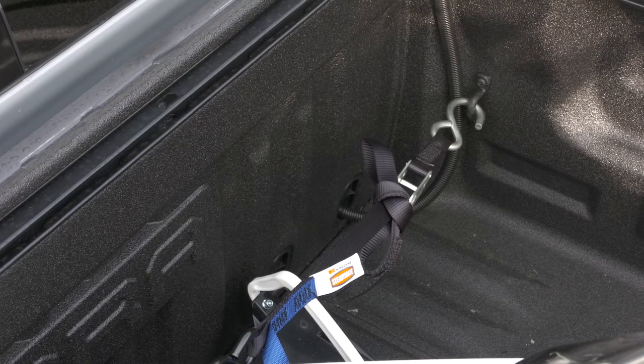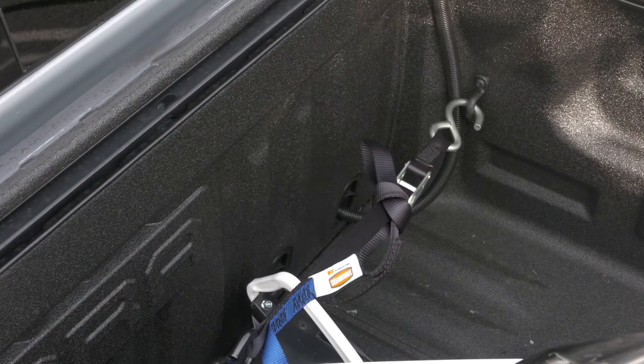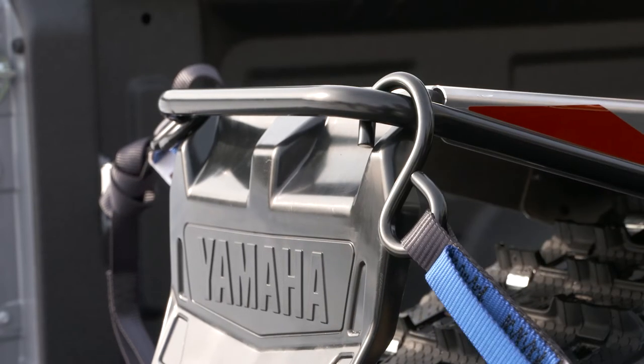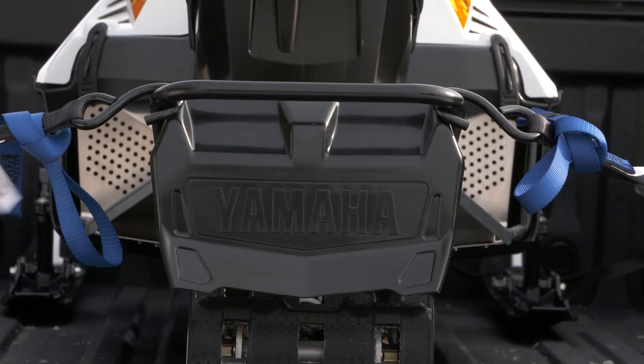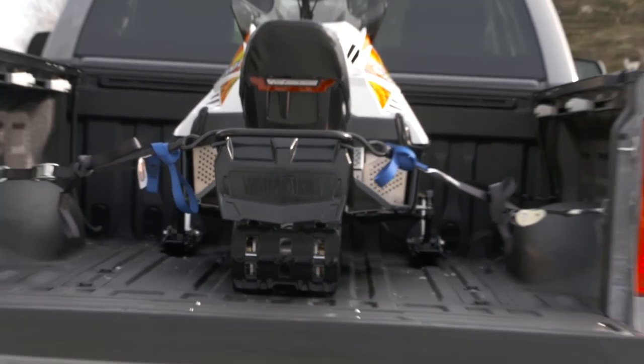Be sure that you are securing the strap to a firm mounting point on the snowmobile. Good points of contact on the front of the machine would be the front bumper, and in the rear, the grab bar. Once you have found your mounting points, tighten all four straps until they are snug and secure. It's time to get this show on the road!